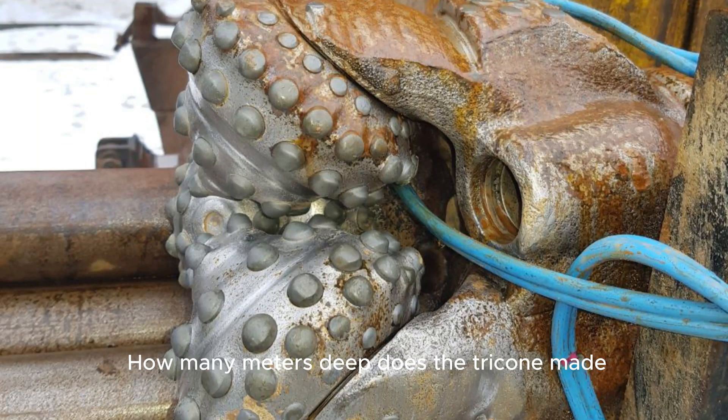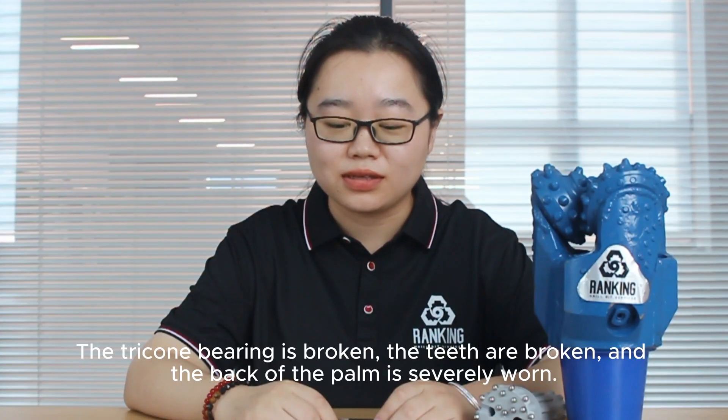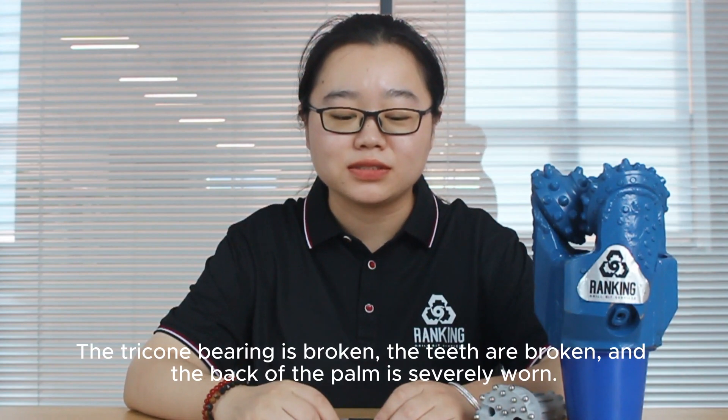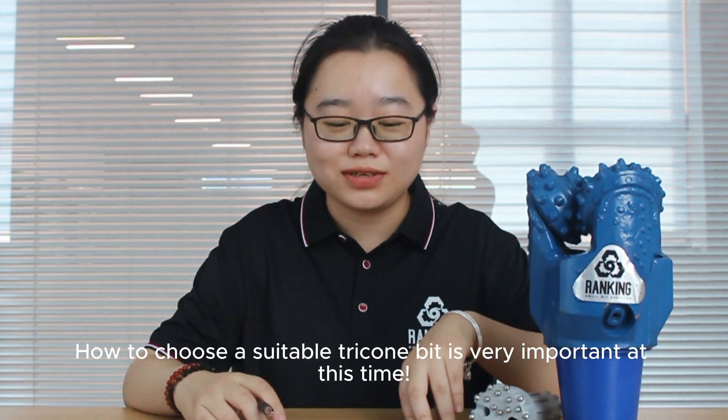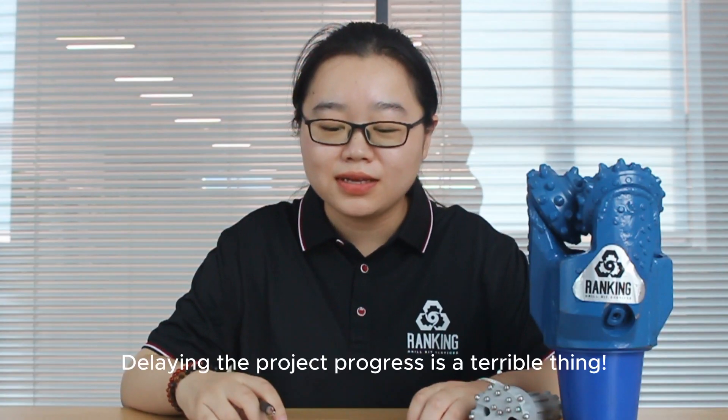How many meters deep did the tricone make? The tricone bearing is broken, the teeth are broken, and the back of the palm is seriously worn. How to choose a suitable tricone bit is very important at this time. Delaying the project progress is a terrible thing.